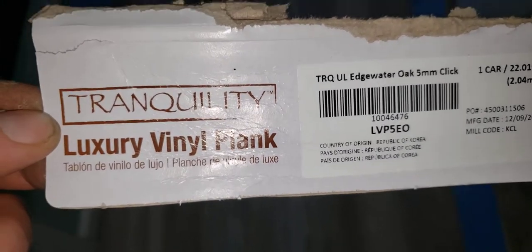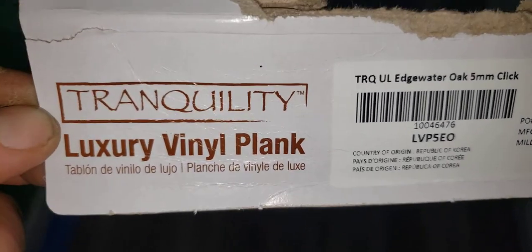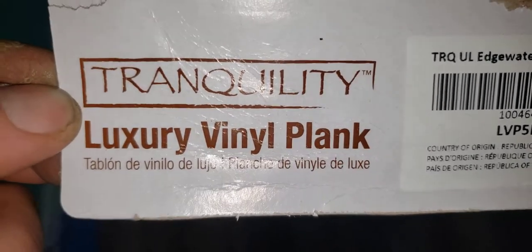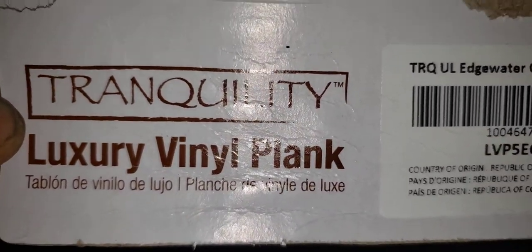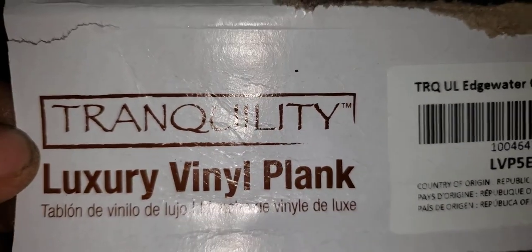I'm going to do a quick review on this Tranquility luxury vinyl plank. It's got about a 5/16 thickness. This is the one we chose for our lower level with a concrete base, and I started off doing the hardest part — the hallway.